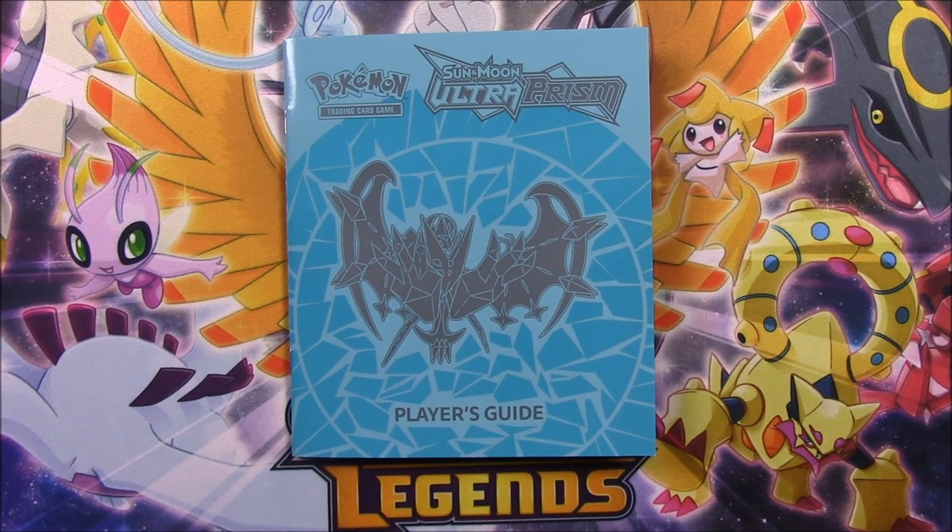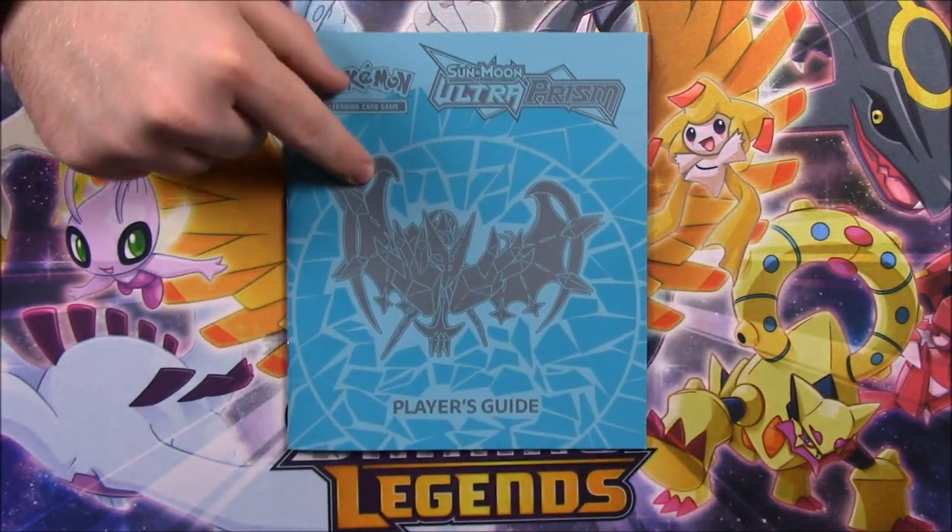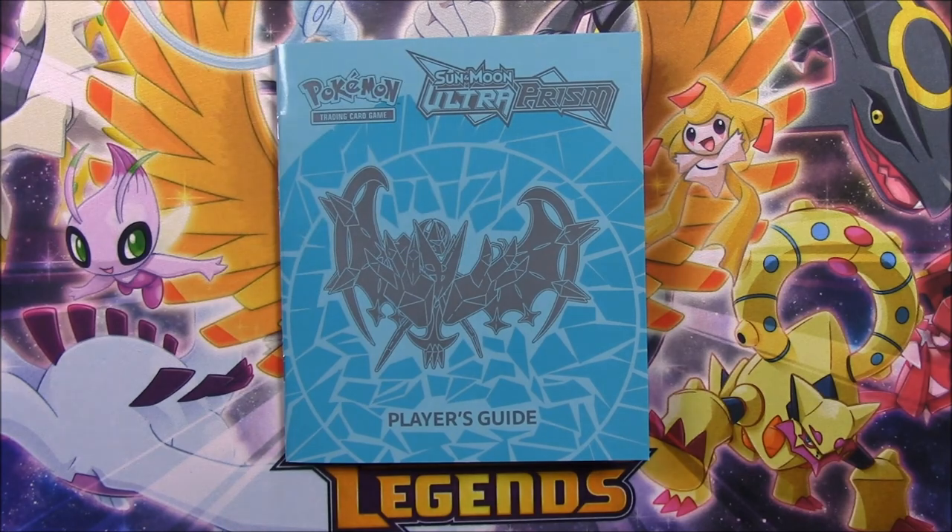But that's going to be it for this Elite Trainer Box. I hope you enjoyed it — if you did, let me know in the comments down below, especially after looking through this book. Let me know what card you want the most from this set, and don't forget to subscribe to see more videos. We'll see you next time.